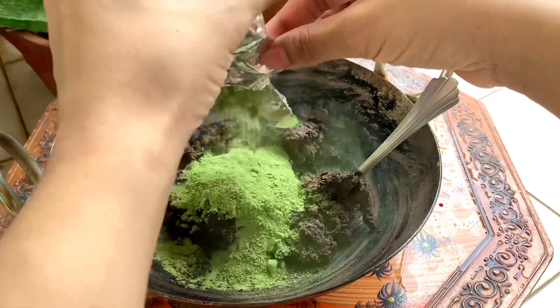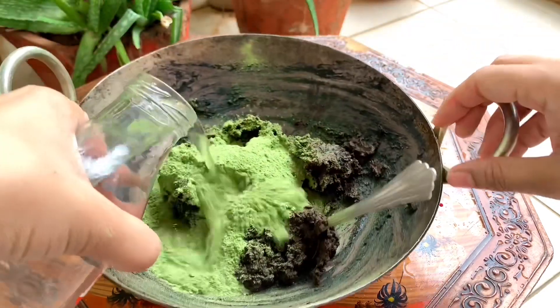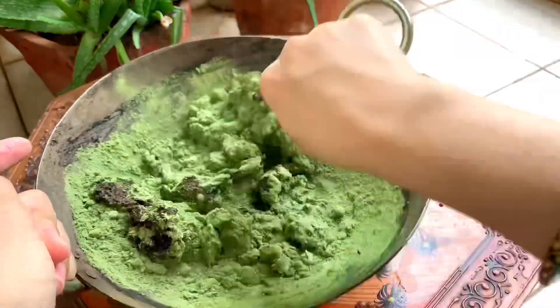If we talk about natural color, one thing that we know is very good is mehndi. Everyone knows that it is good, but it doesn't make a black color. So to improve this, we are going to add indigo powder.